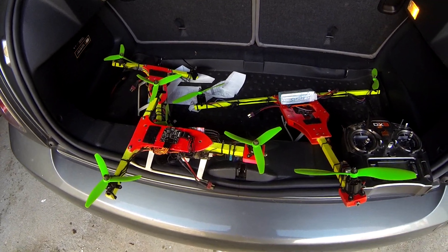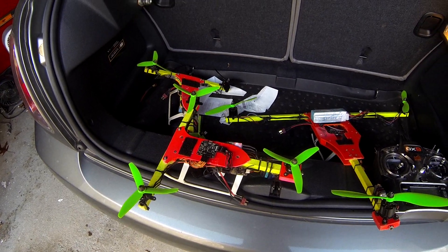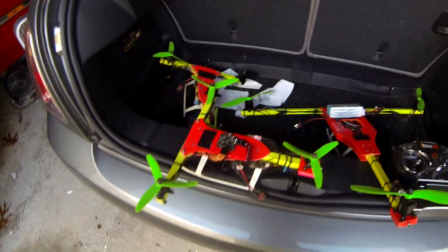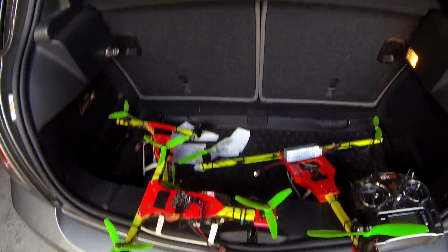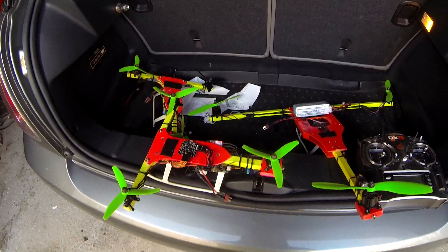The combination of the Naze 32 board with the BL Heli speed controllers with the OneShot 125 all enabled made a very, very, very good flying copter.